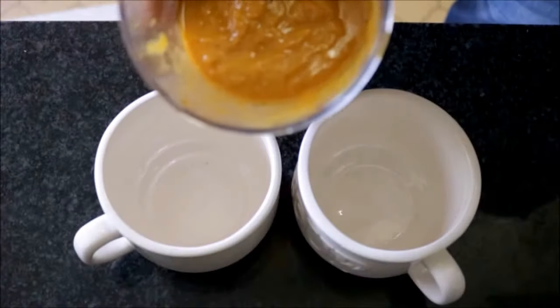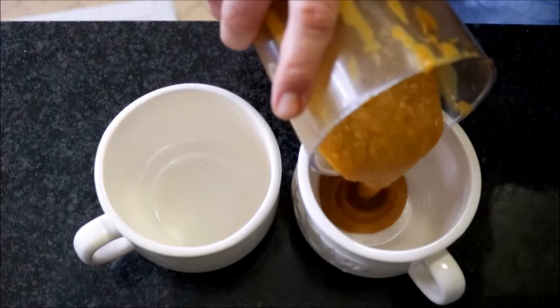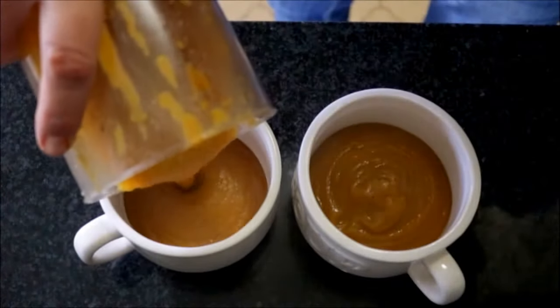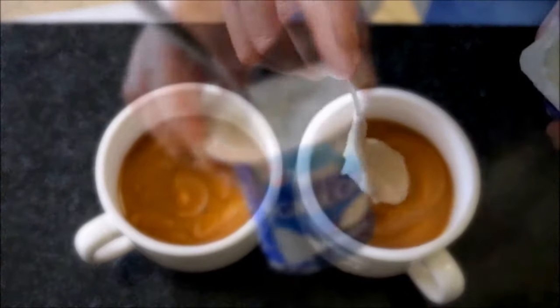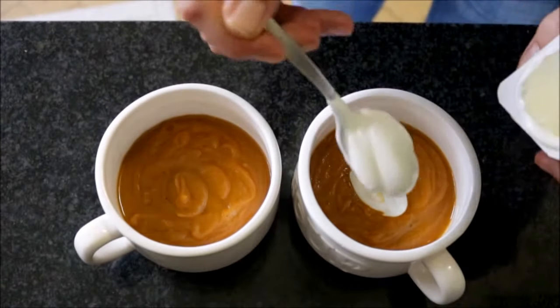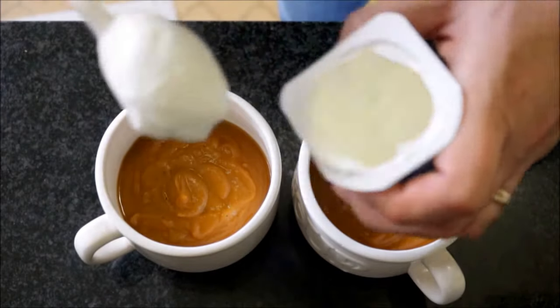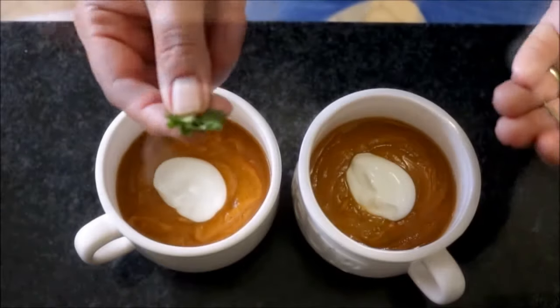Now let's divide our creamy pumpkin soup into a couple of soup bowls. I'm going to add a little bit of Greek yogurt on top — this is going to add extra creaminess and a little bit more flavor. We'll top it off with a little fresh parsley for color.